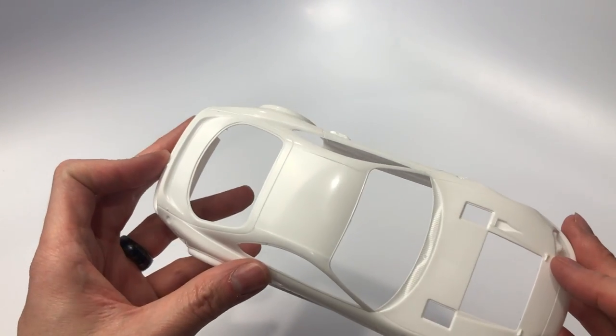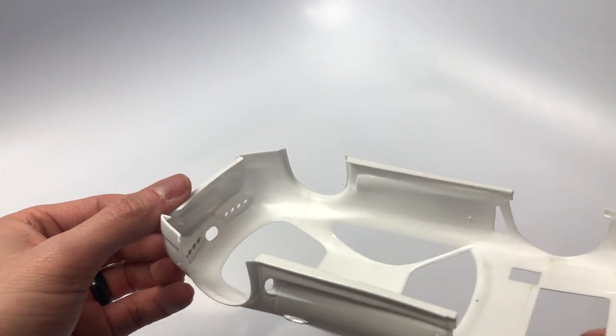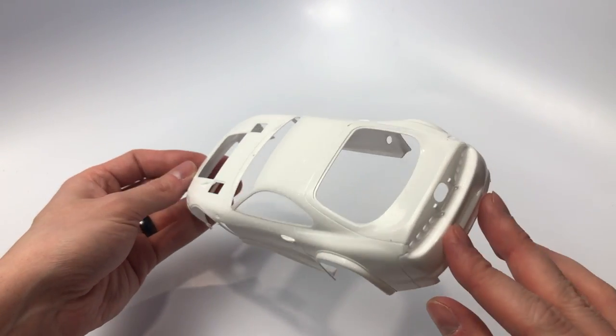For anyone building this for a contest, just make sure to remove the copyright under the headliner. No sink marks or anything else that needs to be taken care of for this interior. Tamiya never falls short of impressing with their craftsmanship for a model kit.